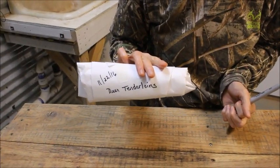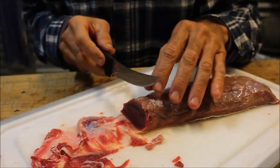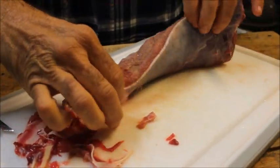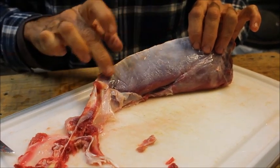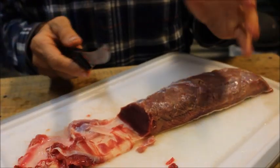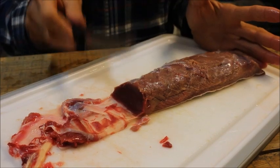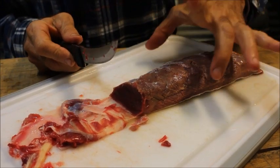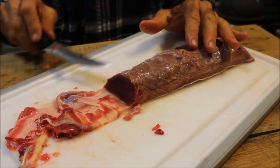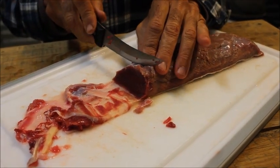We're cutting up our back strap here. Now this right here is what's called a silver skin — let me flip this over and show y'all. You see that on the back? That's called a silver skin, and that stuff is extremely tough. Doing a back strap is a lot like filleting a fish. Because this is a young deer I'm just cutting it straight across. Had it been an older deer with a real big back strap — say three feet long — I would have cut it at longer slants because it would have made it a lot more tender.